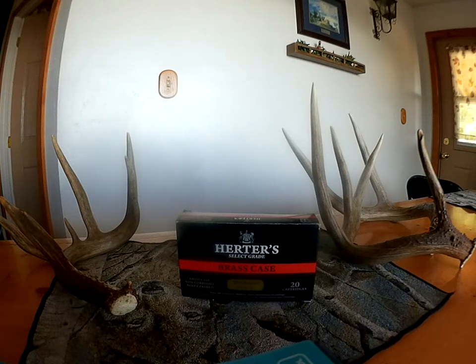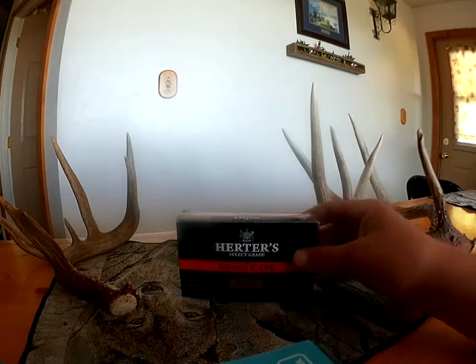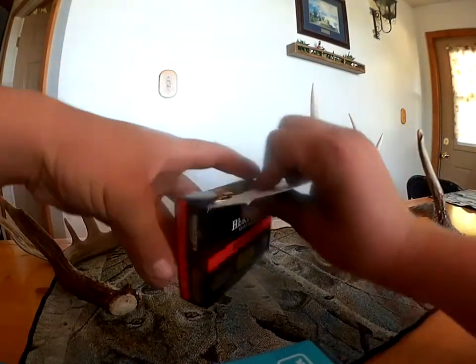It costs upwards of $25 to $30 something a box for 20 rounds. But we were able to find this box of 20 for around $16 from Cabela's, so I didn't think that was that bad at all. We got probably three boxes of it, and it shoots super well. We did a few rounds just at the target.